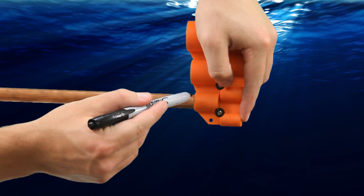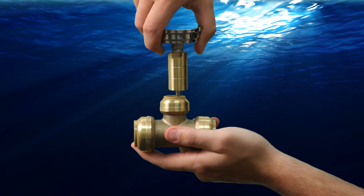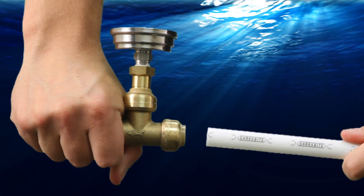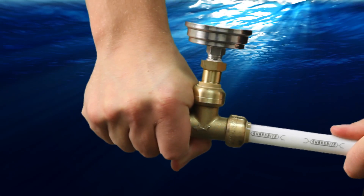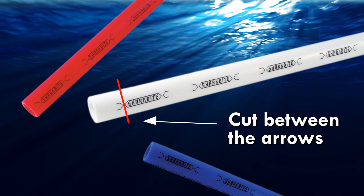For copper, make sure to deburr the pipe end and mark the correct depth using the SharkBite deburring and depth gauge tool. Then simply push the pipe into the fitting until it clicks and reaches the correct depth gauge mark. When using PEX, there are printed markings on the side of the pipe to assist you in making sure the pipe is fully engaged in the fitting.